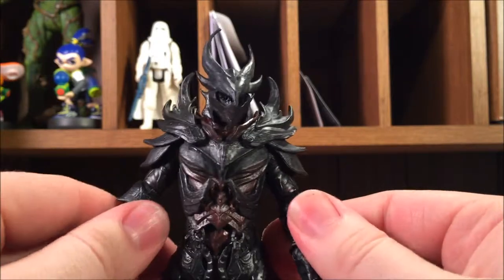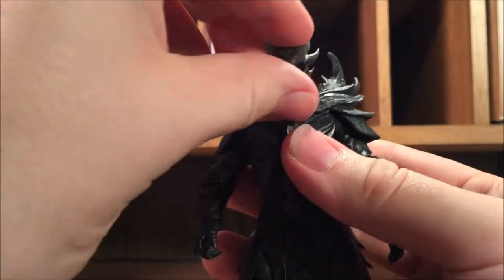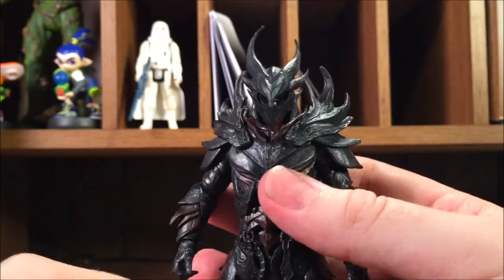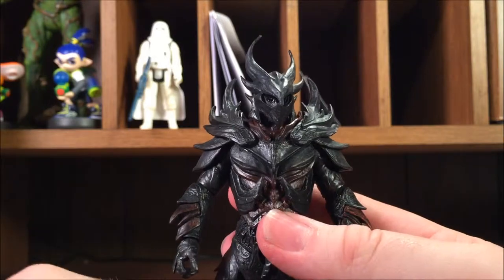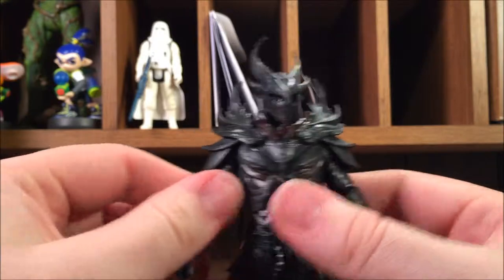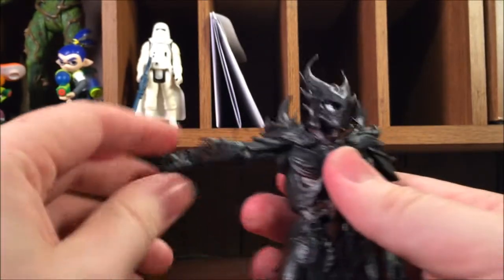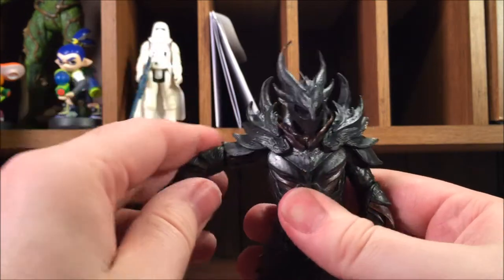Honestly, Funko killed it with this figure. I know some of their other figures are pretty disappointing, but I'd have to say I really like this guy. He's looking good, and I really want Dovahkiin now, and the other Fallout figures too.